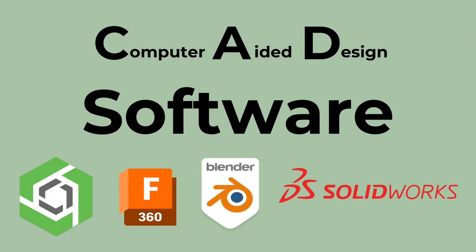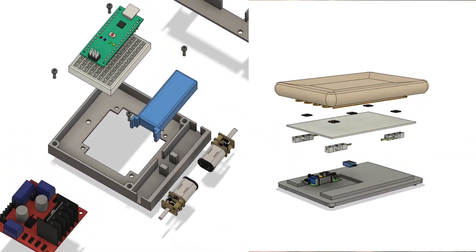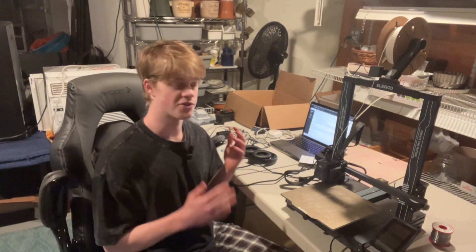First, let's get started on the software. CAD modeling software is such a powerful tool that even if you don't 3D print or fabricate anything with it, it can still be extremely useful for creating models and just designing how you want something to look in real life. Along with that you can also make animations, renderings, and anything to really demonstrate what your product will look like in the future. There are many different softwares you can use to actually create 3D models.